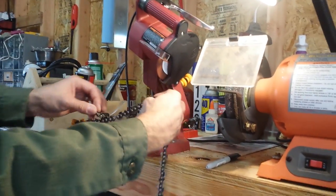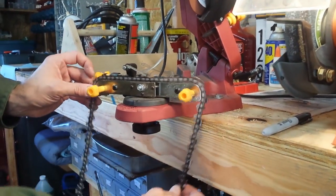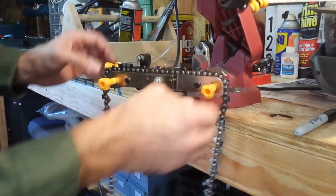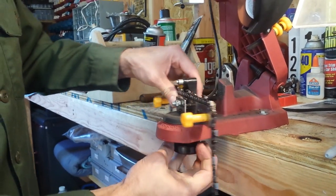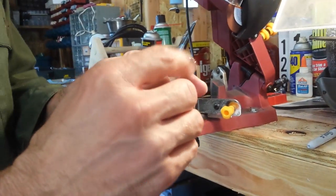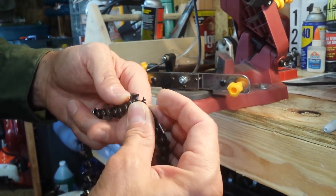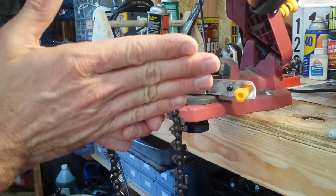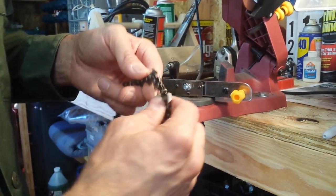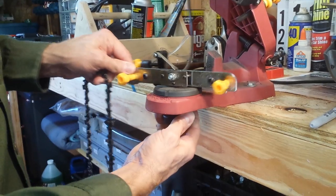So let me talk to you a little bit about this sharpening system. Basically it has a rail that the blade slides along. The rail's angle is adjustable because the angle of the blades varies from blade type to blade type. Some of them are shallower angles, some of them are more acute angles. This is a 30-degree angle blade right here, and so you can adjust the angle for the blade type.